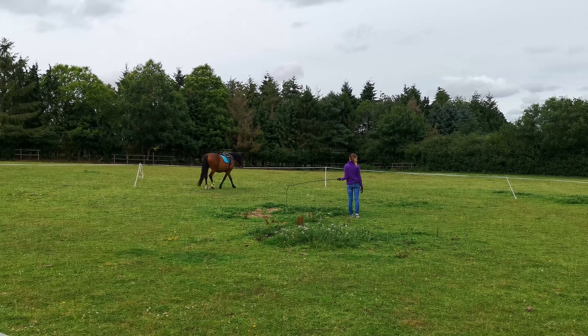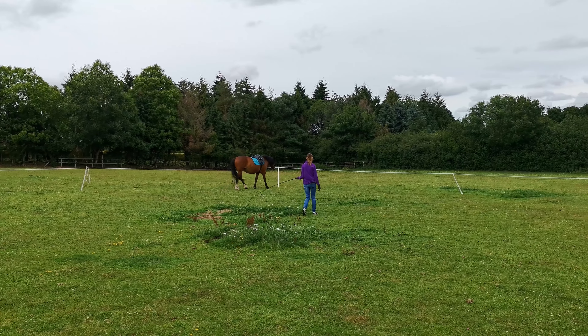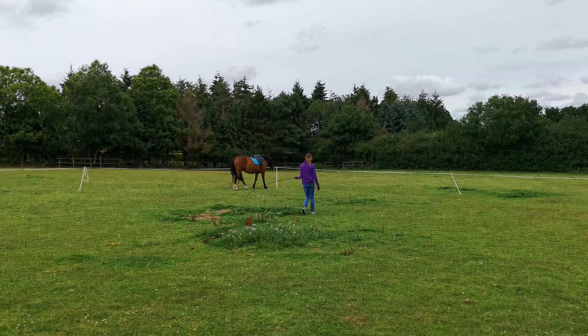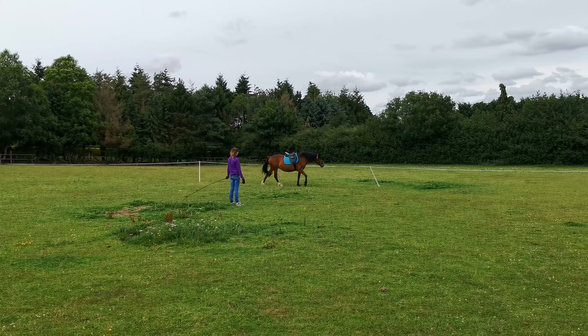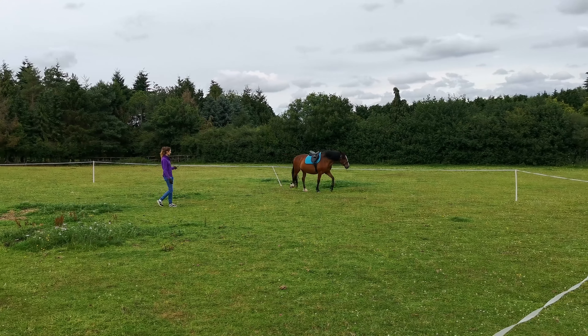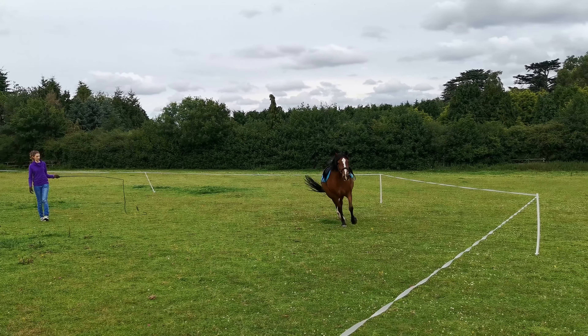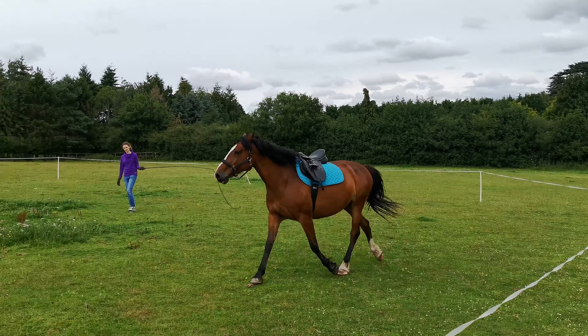Hi guys, and welcome back to another video. This one's going to be a bit of a longer one, but if you have a horse that struggles with cantering or confidence with the saddle, then this might be one that's worth watching all the way through. Or if you just like watching a horse run around, this is also for you.